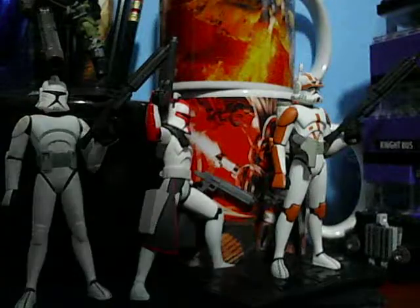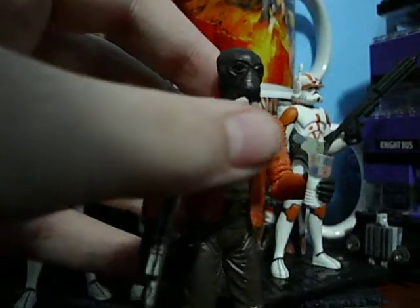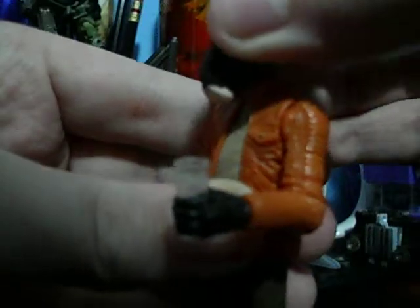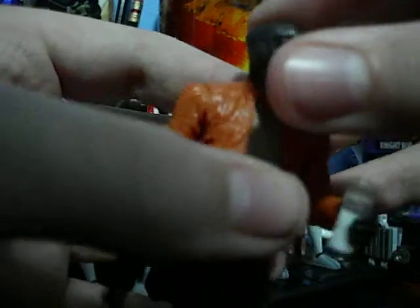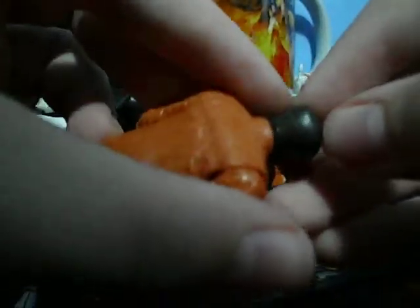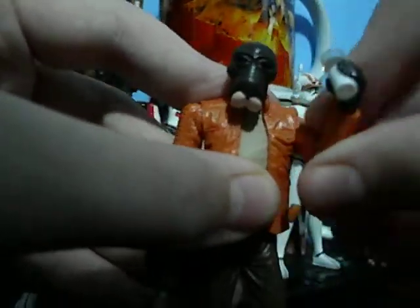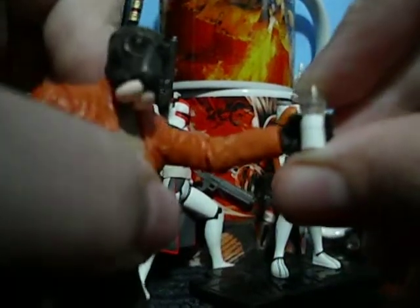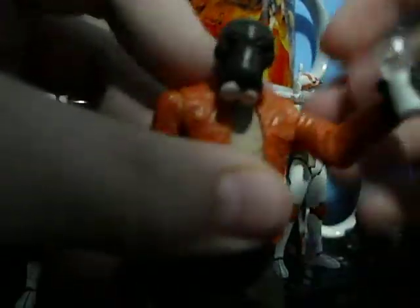Now onto this marvelous figure. This vintage collection figure is definitely one of the best vintage collection figures. He has really nice detailing. The tusks look perfect. Even his head has great detailing. It has a really nice cup included — looks like milk, white milk. I don't like white milk, I like chocolate milk — that was a pointless fact about me.